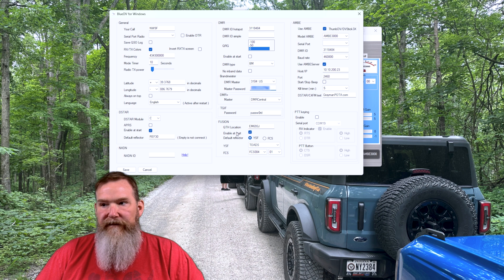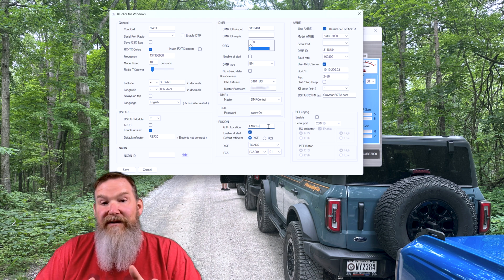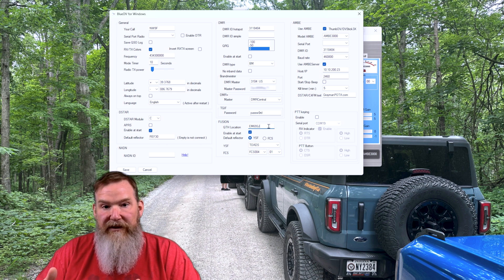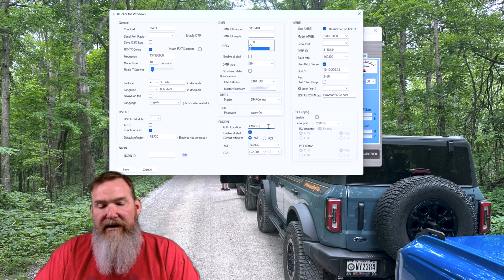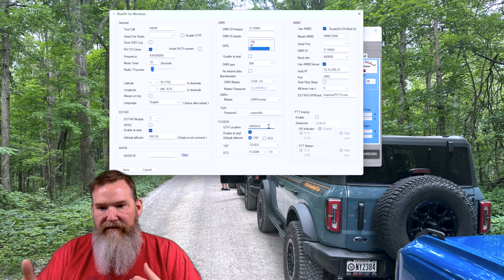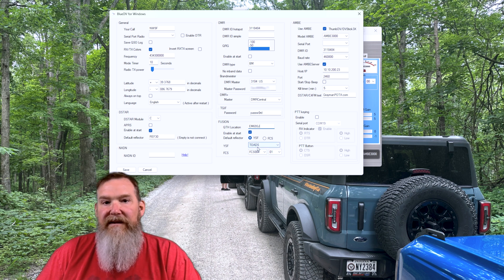For System Fusion, you'll enter your QTH location. In System Fusion, if you had a radio it would take your GPS data, but here it uses your grid square to calculate a rough distance between you and the station you're listening to. Once again, decide whether or not you want to enable it at startup, and set your default reflector — in my case, I'm going to the Toads room.